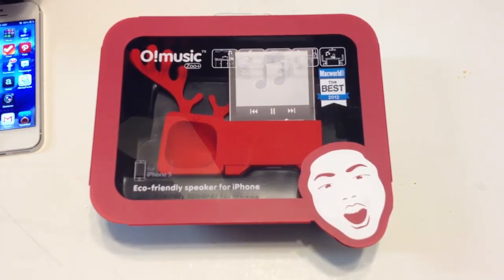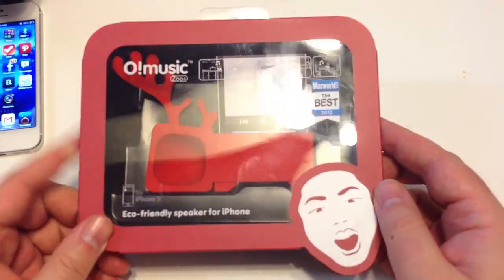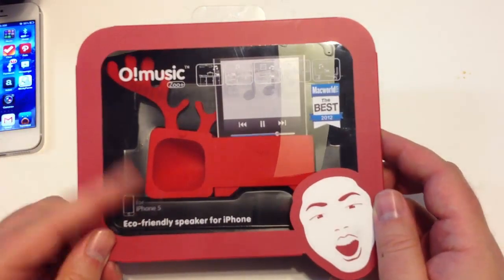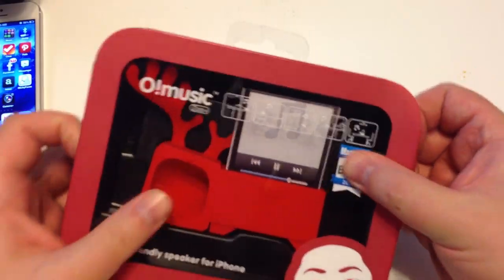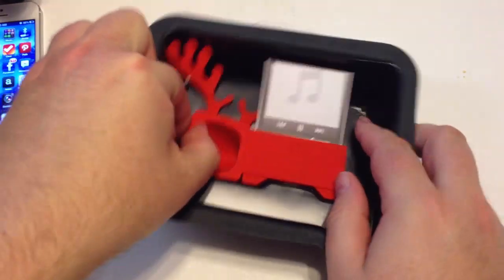This is the O-Music Zoo Plus series. We've reviewed a number of these for the iPhone 4 and iPhone 4S — these are really cool. This one is made for the iPhone 5. It's an eco-friendly speaker, and these are really great. Kids love them. Let's take a look at it.